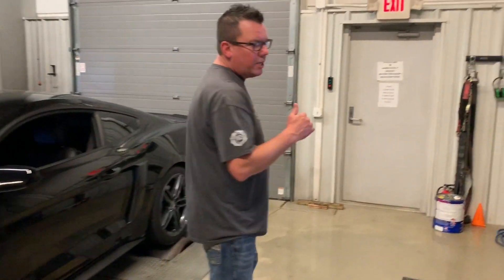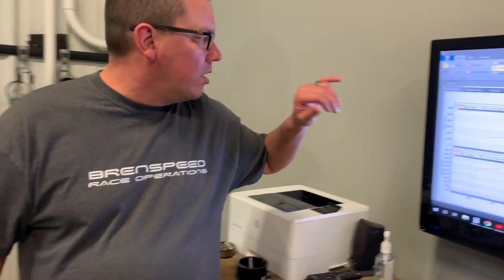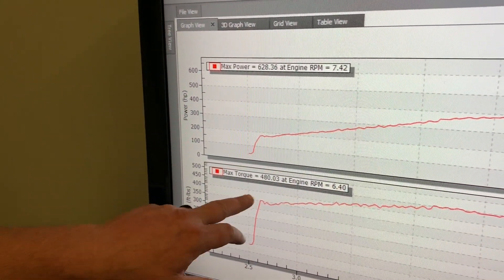This Paxton kit is probably the cheapest way to make 600 rear-wheel horsepower on these cars. We laid down 620 to the tire at 7400 RPM. Torque came out at 480.